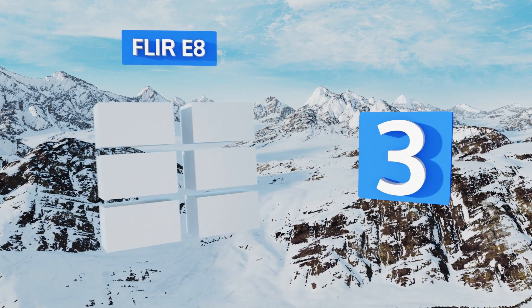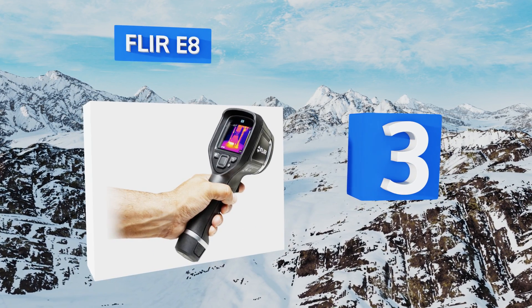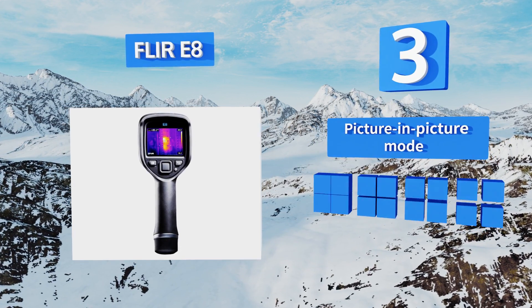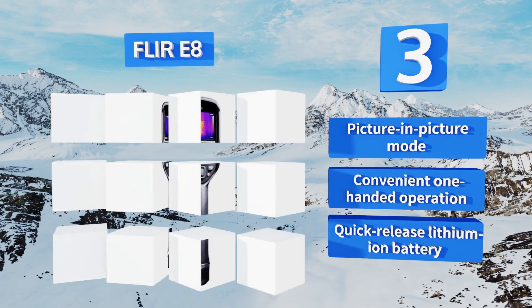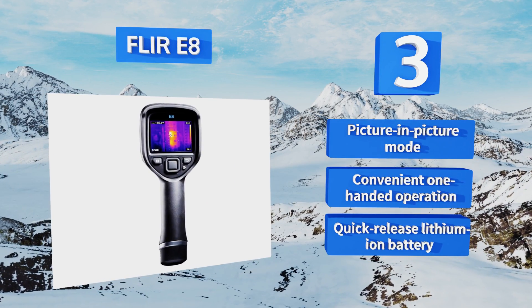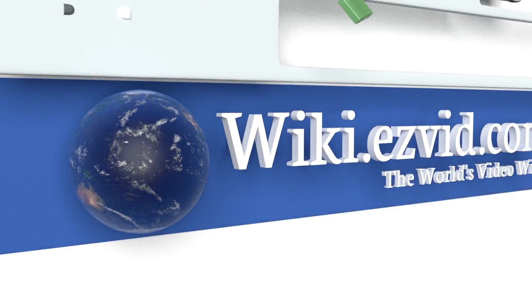Nearing the top of our list at number three, when locating a problem is a top priority, face the challenge with the FLIR E8. The multi-spectral dynamic imaging technology enhances visual data with numbers, letters, and textures for target identification, eliminating the need for time-consuming visual comparisons. It boasts a picture-in-picture mode, a convenient one-handed operation, and a quick-release lithium-ion battery.